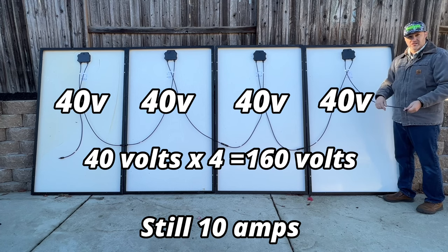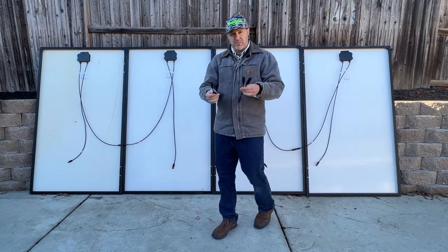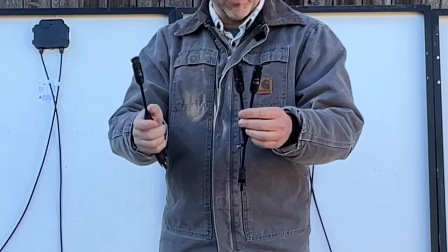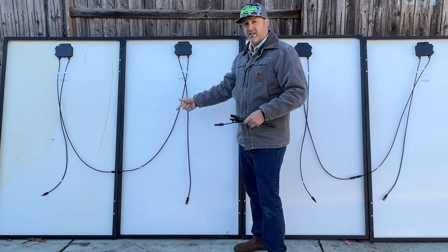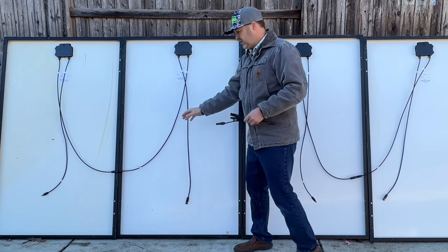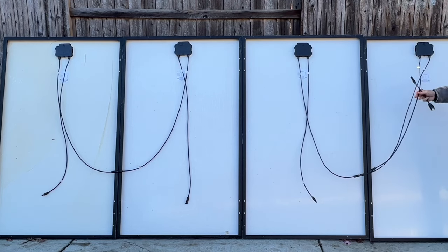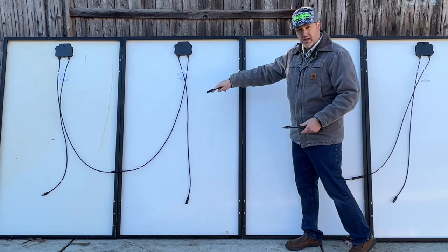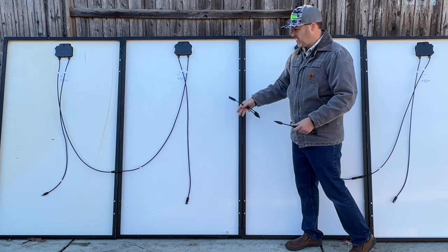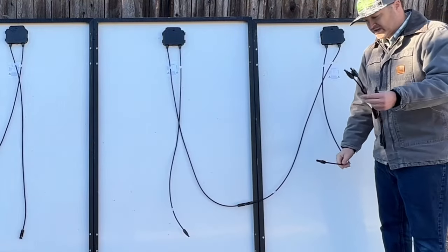Now we're going to do a series-parallel connection. There are different types of branch connectors you can use — these types, and also the other ones shown on screen — but this is just one way to do it. Remember from earlier we did a series connection. Now we're going to parallel this one and this one together, so they're combined. Each one still has a positive and a negative, so one positive and one negative on these two panels, and one positive and one negative on those two panels. Now we'll combine those two series strings together and parallel them.